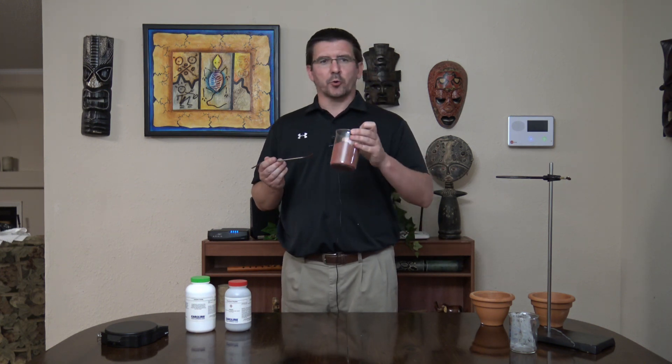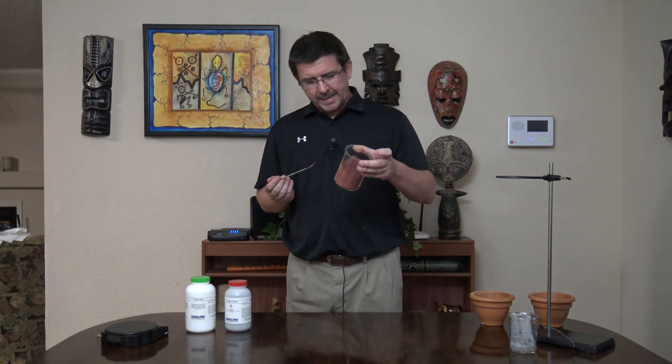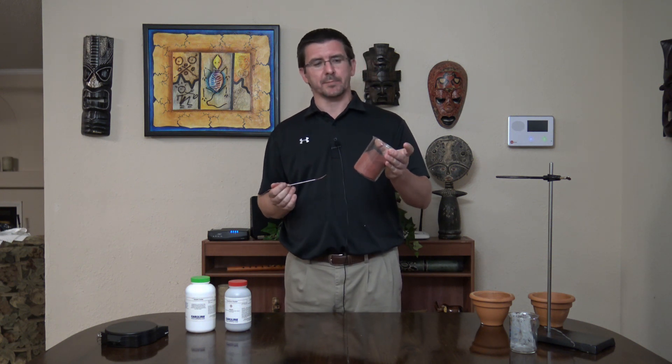It looks like it's mixed up thoroughly. So what we have now is our iron oxide mixed with our aluminum powder. Right now a chemical change, a chemical reaction has not occurred — we've just mixed these two things together. We're going to have to take it outside to add some heat in order for the chemical change to take place. So let's go outside and take a look at our chemical reaction of thermite.